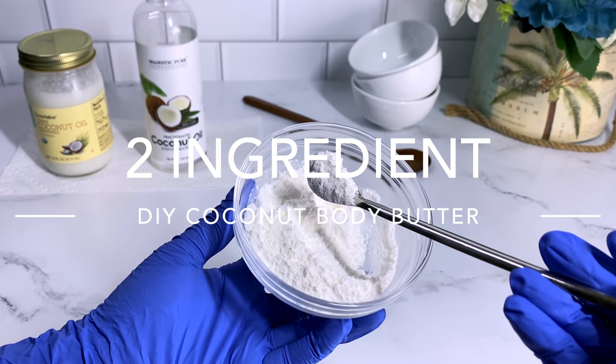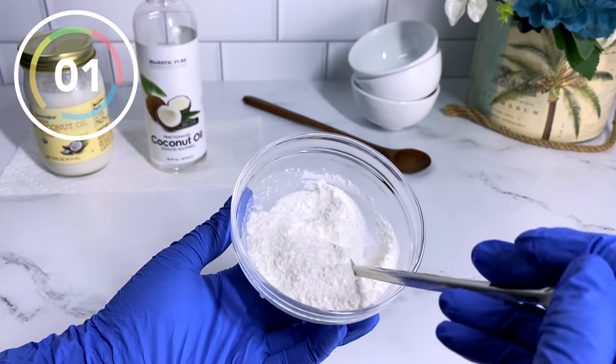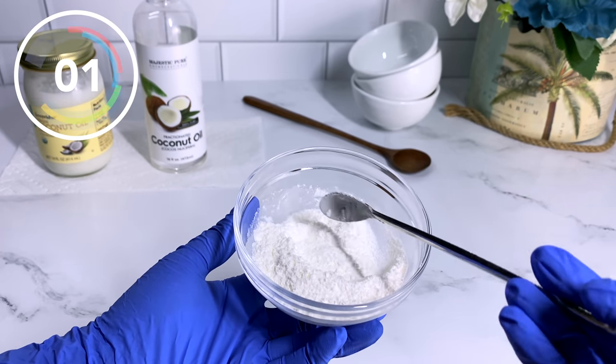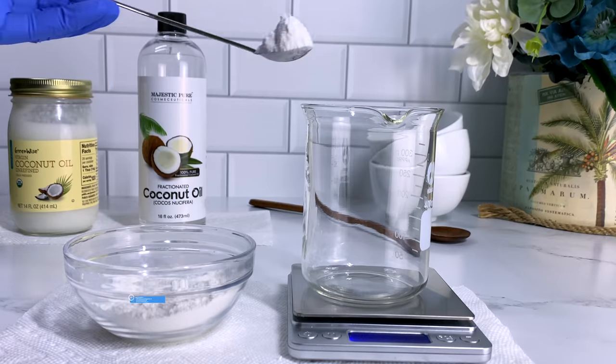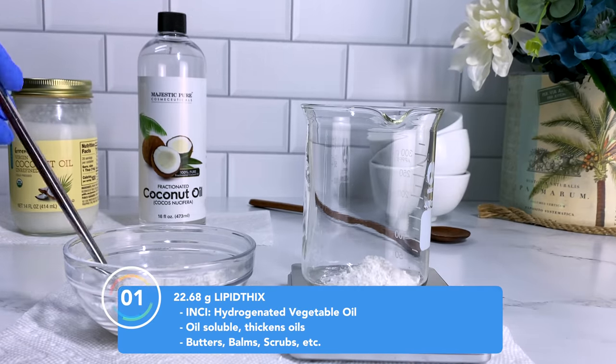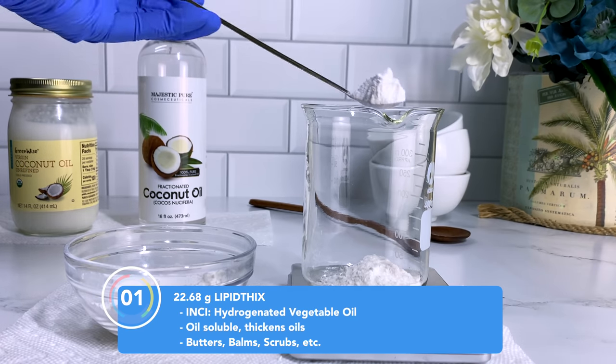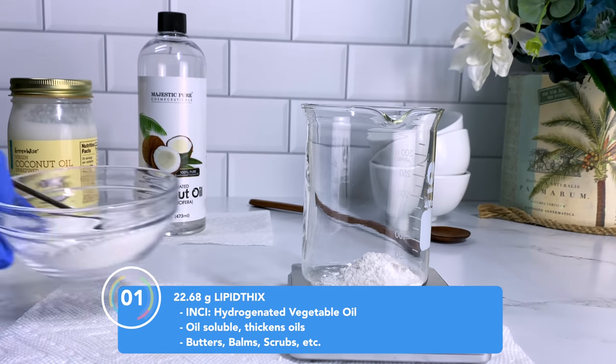Our first ingredient is Lipid Thicks — this is our oil thickener. You guys have seen me use it before to turn avocado oil into avocado butter — I will put the link up top. Lipid Thicks is basically hydrogenated vegetable oil. It helps to thicken oils, butters, balms, and you can also use it in sugar scrubs for more texture.